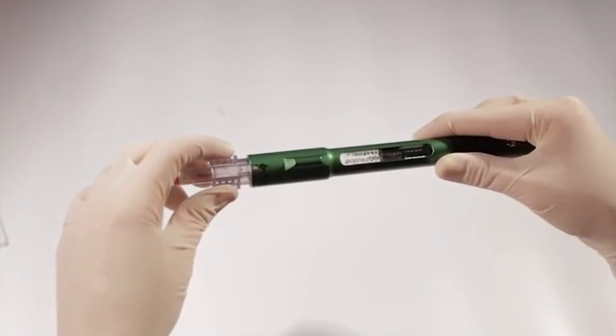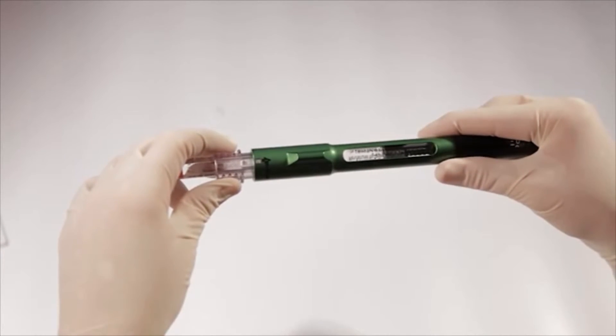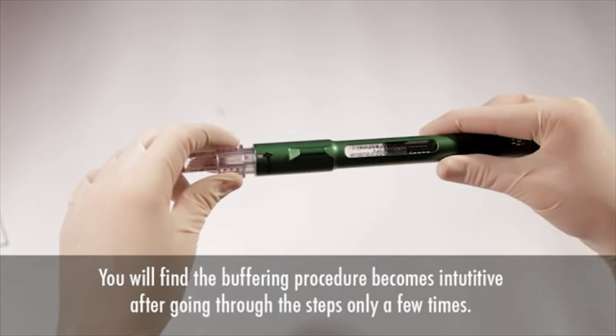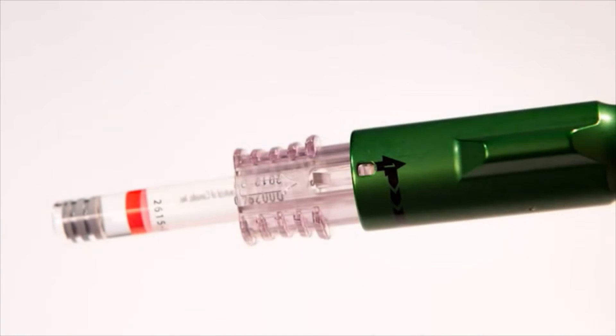When fully seated, you can't see the metal cap on the cartridge as you look at the connector from the side. Practice with the cartridge two or three times to get the feel for this — you'll find that it becomes intuitive after a few repetitions. Also, to prevent the problem with the plunger coming out during mixing, be sure that you always load the 1.8-milliliter cartridge in the number one position.